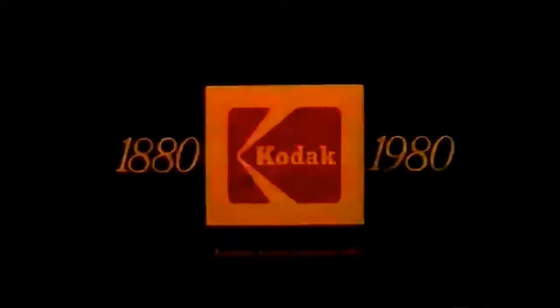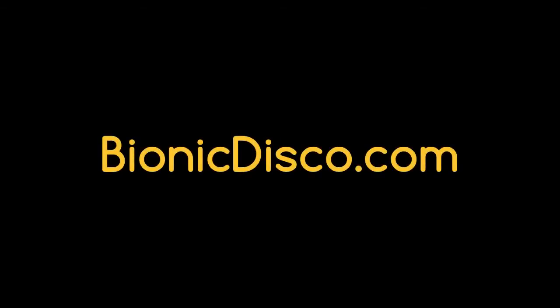So this Christmas, give an Ektrolyte 10 from those built-in flash people at Kodak. Kodak Ektrolyte 10.